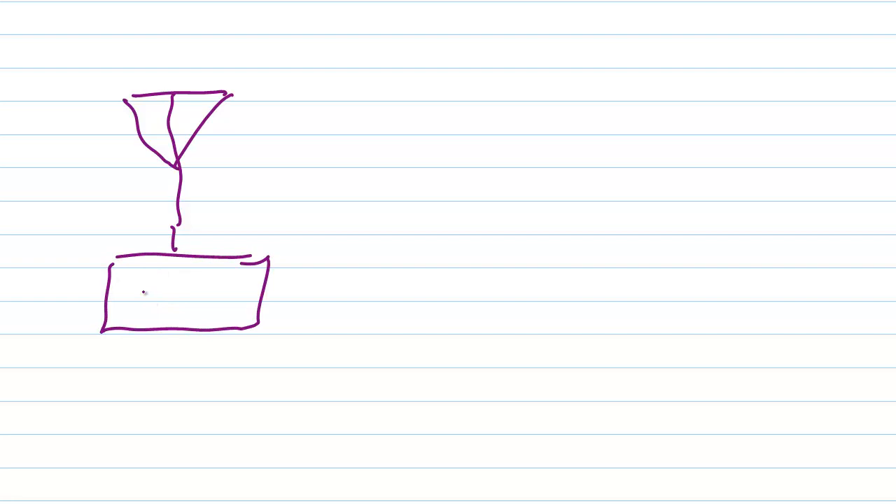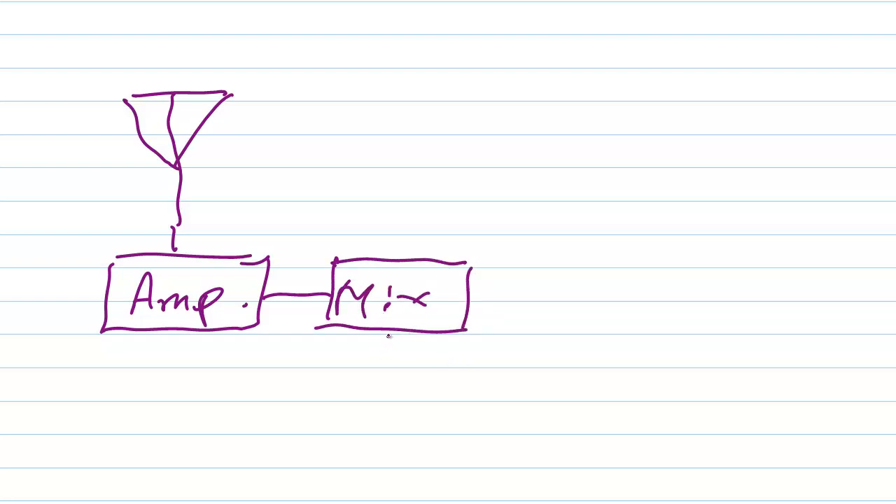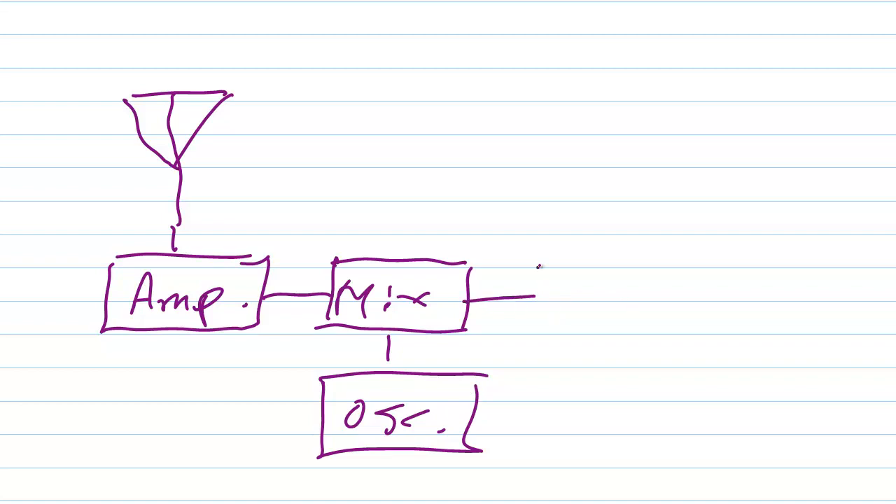A typical shortwave radio has your antenna, a front-end radio frequency amplifier of some kind — front-end just means closest to the antenna. Then you will oftentimes encounter some kind of a mixer with a local oscillator that provides your tuning. That mixer provides a constant intermediate frequency, and that intermediate frequency is amplified by another amplifier circuit.